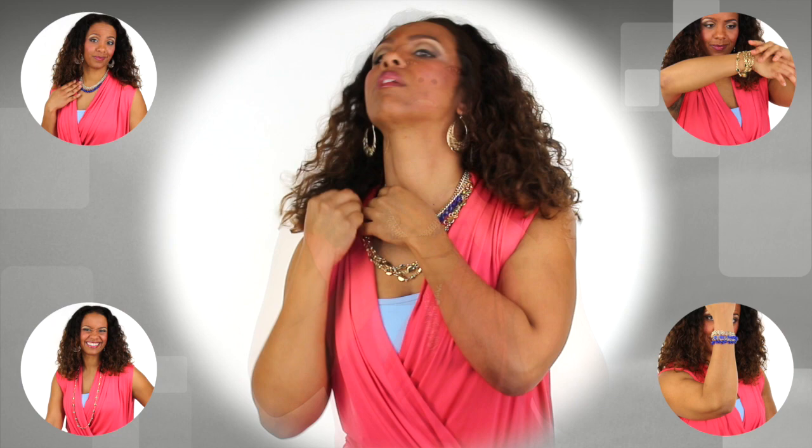I can take my Spun Gold necklace, make a Z-shape, attach the end, and hook them onto my Awakening necklace for this fun, chunky look. How cool is that?